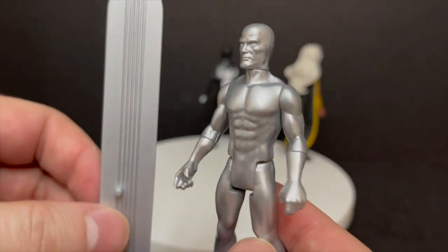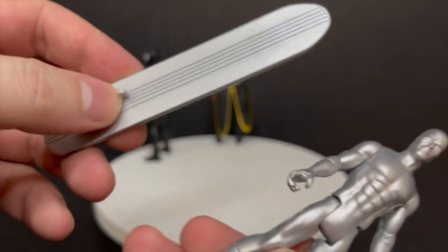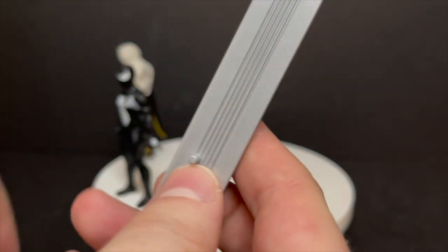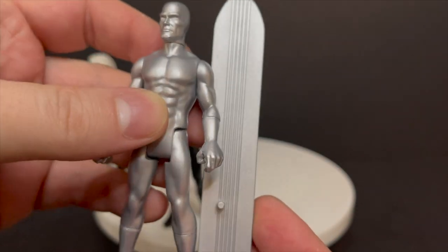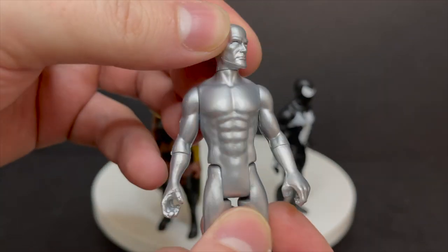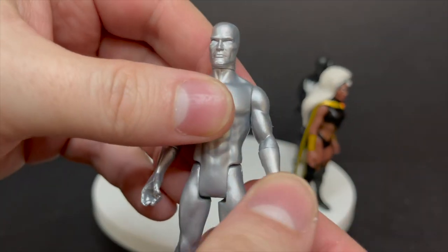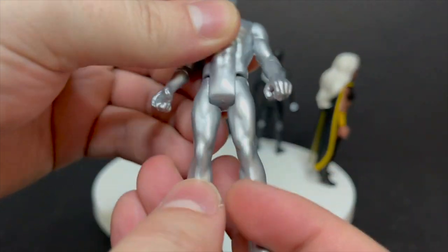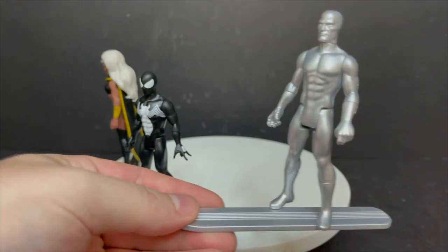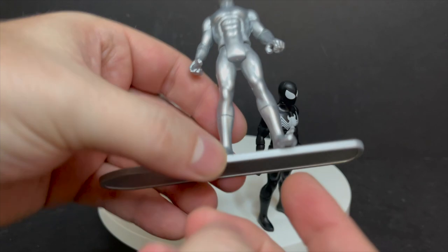My new favorite Marvel 375 is the Silver Surfer, and he comes with his silver surfboard, which is really nicely done — it's thinner, it's got the lines down the middle, and he's got a peg on it. The Silver Surfer himself has a really nice metallic-looking silver to him. He's got some whites in the eyes, standard articulation. I really wish his arms could go out and do some surfer poses. I really wish the peg was more in the middle.